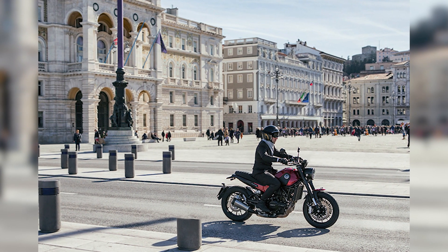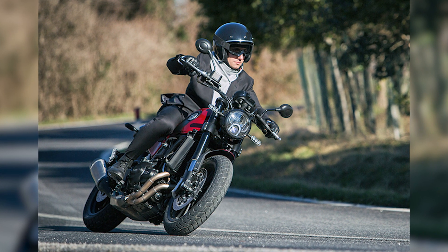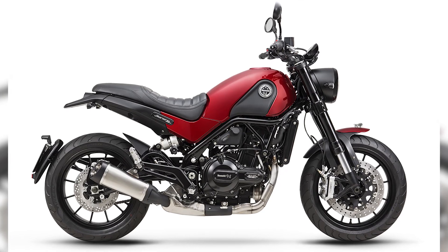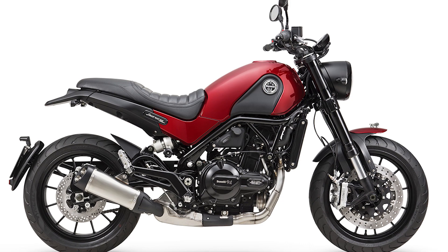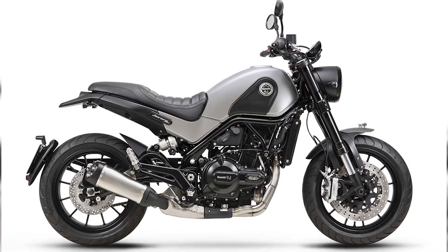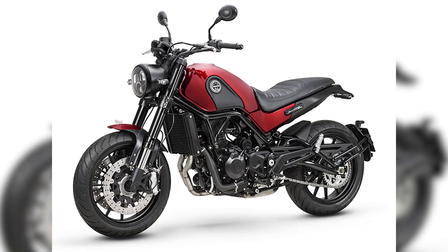The Leoncino also features 17-inch cast alloy wheels fitted with wide and sticky low-profile tires, along with ultra-strong brakes that comprise radially mounted 320mm dual discs at the front with four-piston calipers, and a 260mm rear disc brake with switchable dual-channel ABS. Other electronics include fully digital instrumentation and LED lighting all around.